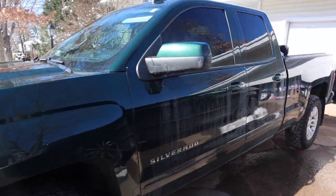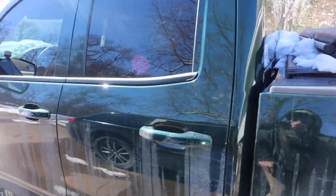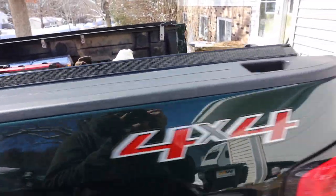This is the double cab — it's like the newer extended cab, four doors, but it's got a smaller cab than the crew cab. I've got a six and a half foot box.